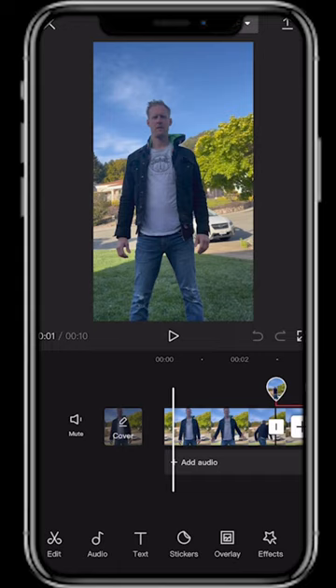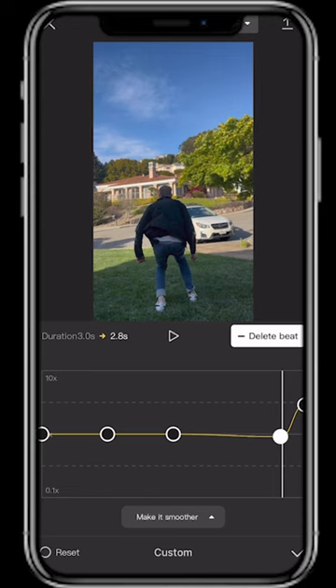Select the clip of you right before you jump. Hit the speed tool, hit Curve, and increase the speed at the very end of the clip where you begin to jump so you take off with velocity.